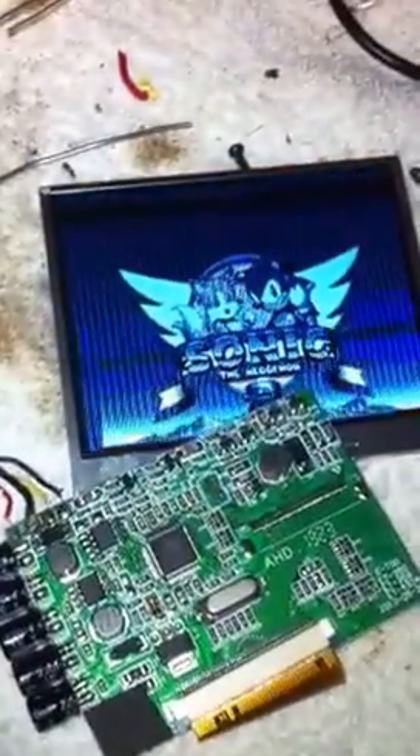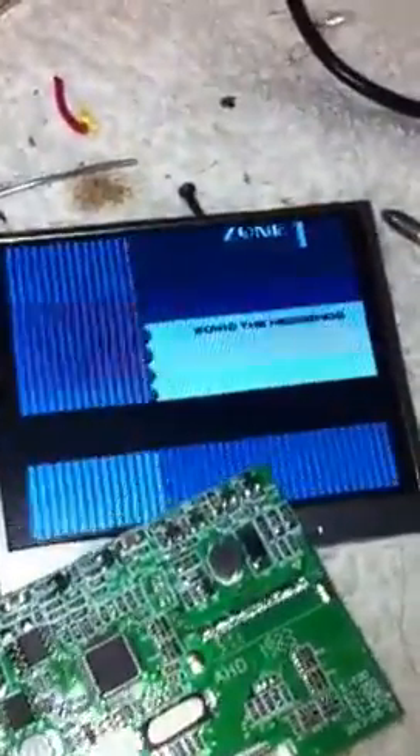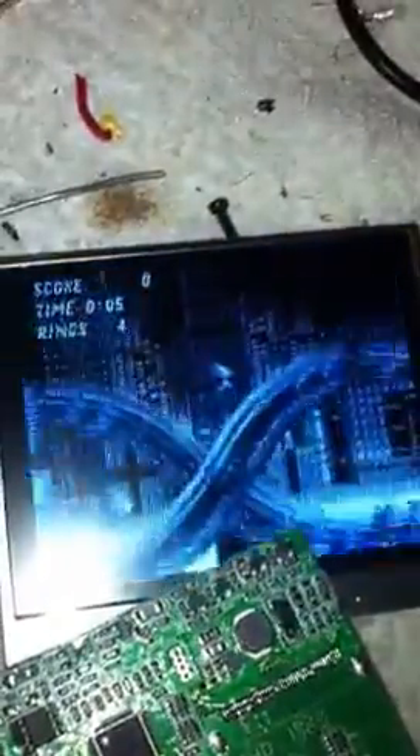I've just wired my new LCD up and I'm having some problems. It seems to be in broken color, half black and white, and the picture is just scrolling up and down.